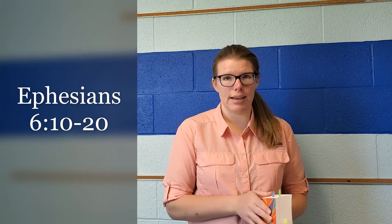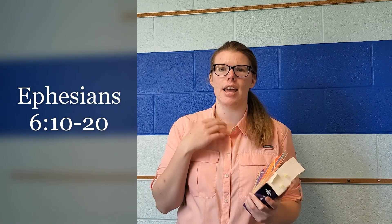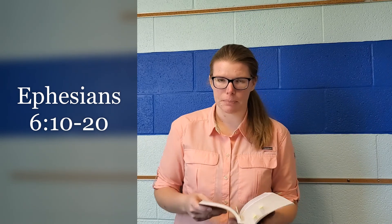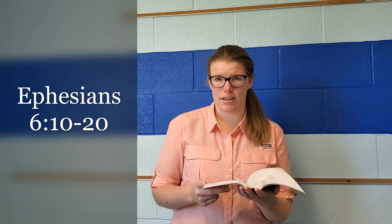Ephesians is in the New Testament. It's after the Gospels, and then it's Acts, Romans, 1st and 2nd Corinthians, then Galatians, and then we have Ephesians. So if you have your Bibles, turn to Ephesians in the New Testament. We're going to be in chapter 6 — look for the big 6, and then the little 10 is where we're going to be.